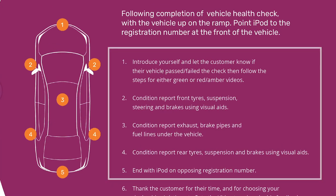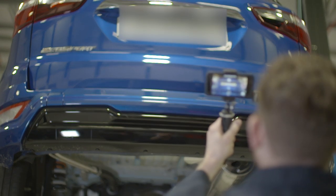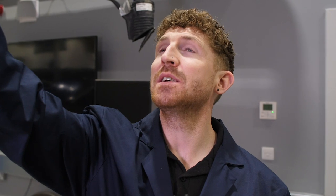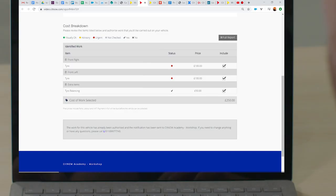And that's pretty much it. We'd finish the video as we started it, but this time at the rear of the car displaying the rear number plate. We provide some next steps which ensure that the customer knows exactly what's going to happen, with a call to action — this will usually be a service advisor contacting them shortly. It's always important to summarise the work required, and we should also mention that a quotation to conduct the work or replace parts will be attached to the video.